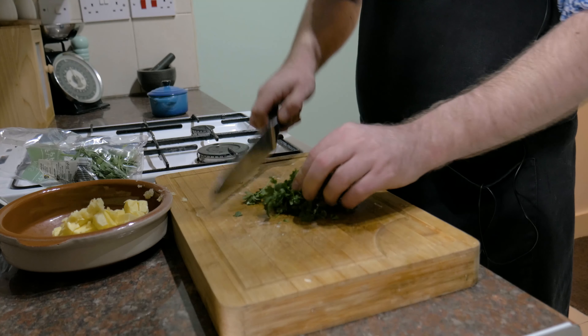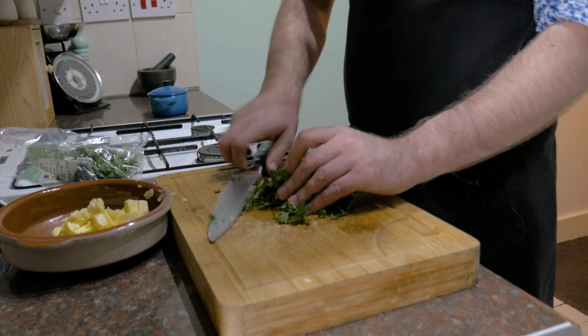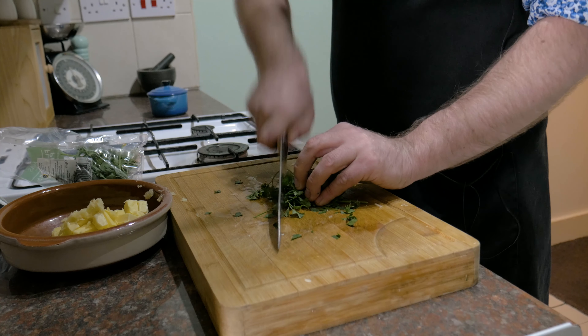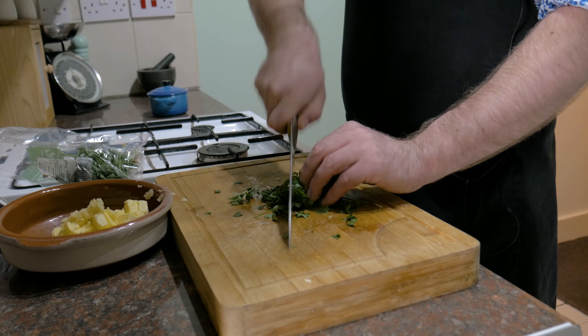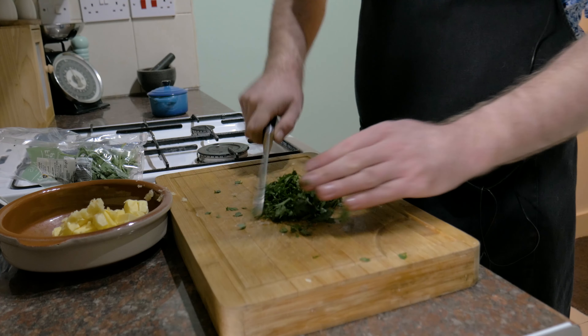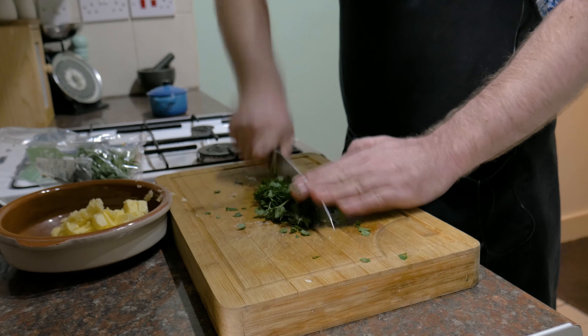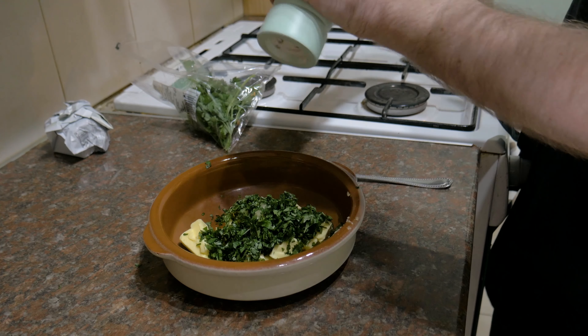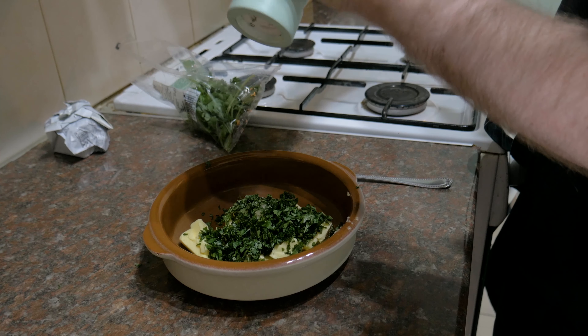Nowhere near as tasty as the real thing. Now what I will say is that if you're a novice cook, these are not going to be the simplest things to make, but give it some practice and you'll make perfect chicken Kievs every single time — probably, maybe, not, 90% of the time, I don't know. But anyway, let's crack on with it. If you look down below in the description you can get a list of the ingredients, and the first thing we need to do is make the garlic butter.